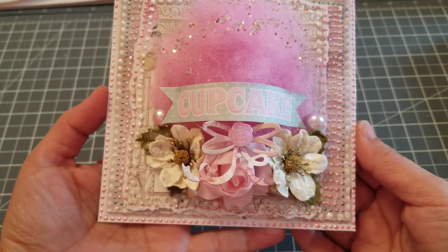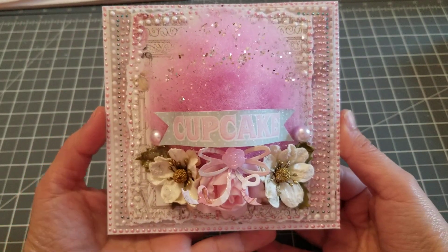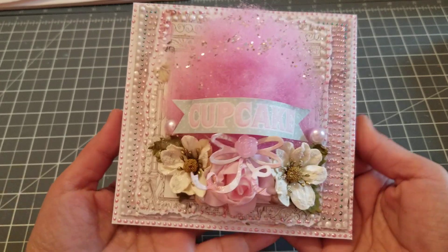And I think it came out really cute. I love the little fluff — and that's fluff that I received. Actually, I got that from Hobby Lobby a while back, and it was like an Easter bag or something.